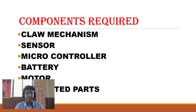The components used in this device are: a claw mechanism, sensor, microcontroller, battery, motor, and 3D printed parts.